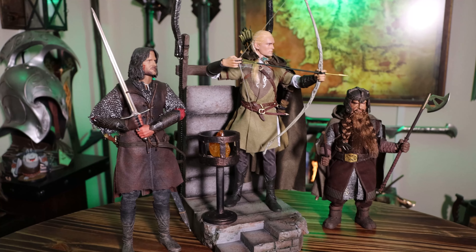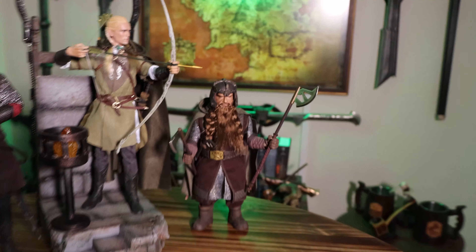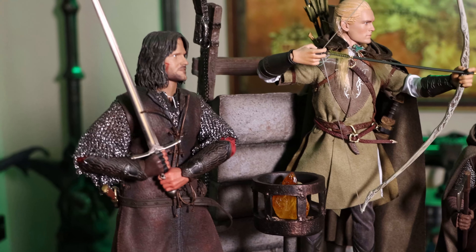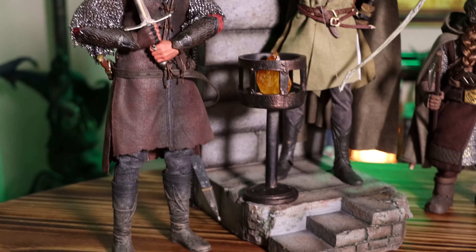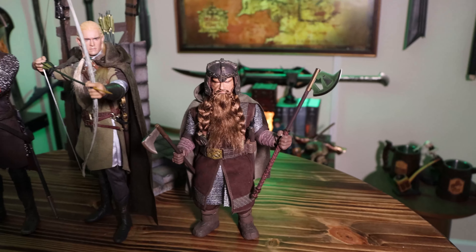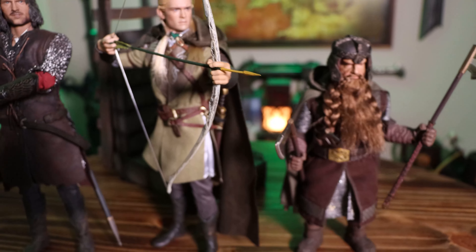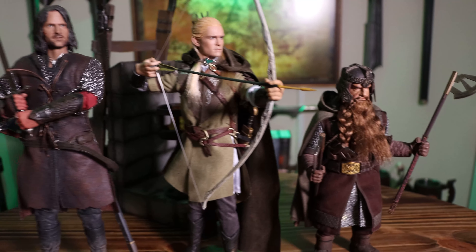And here we have him set up with his companions, Aragorn and Gimli. Overall, I think this is a great figure. There are definitely a few things I wasn't a big fan of, like setting up the bow and getting his belt on right, but overall pretty nice — and they all look great together. Finally, we have the famous trio. And that about wraps up this video. Would really appreciate it if you guys could subscribe or like. Till next time — bye-bye.